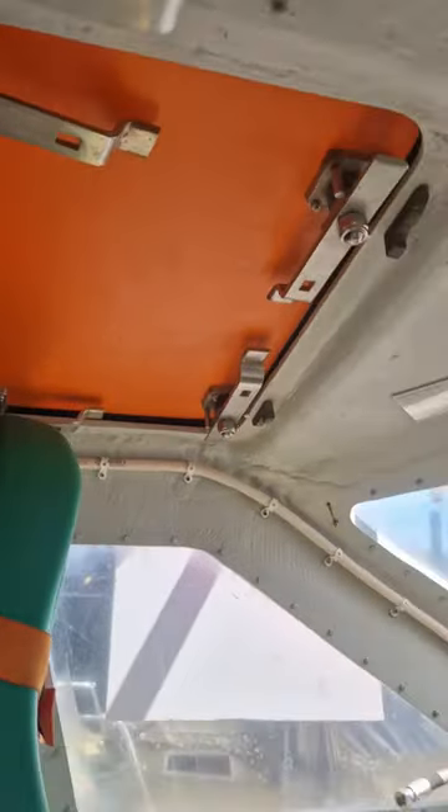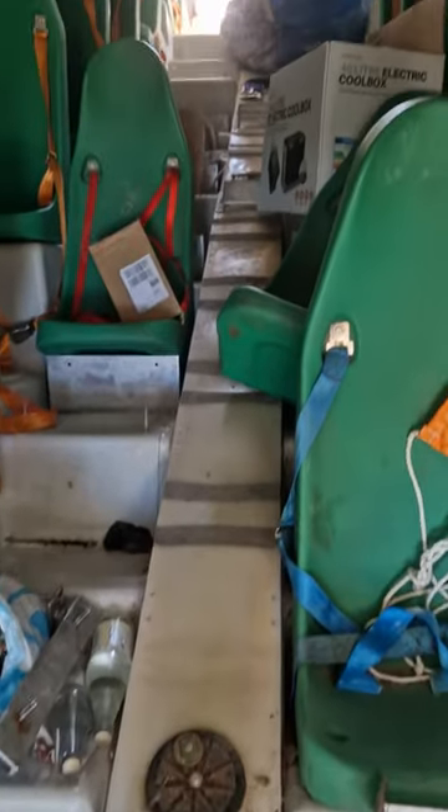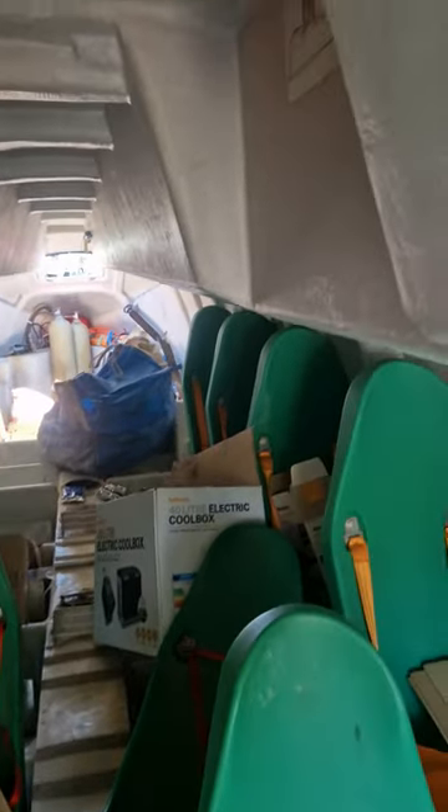There's a cockpit and hatches. After taking the seats out, the next job is to lower the floor, because there's not a lot of headroom in here.